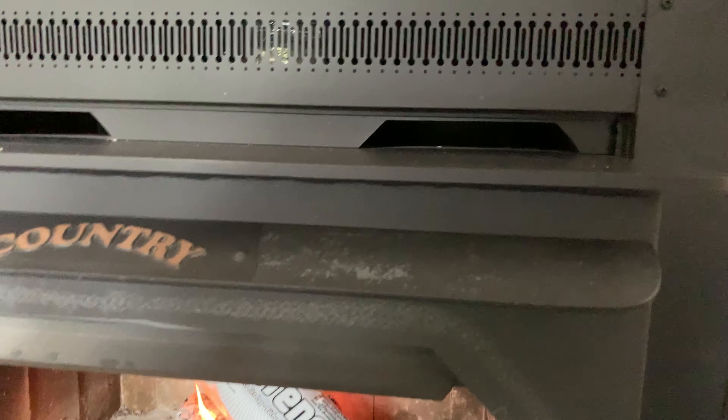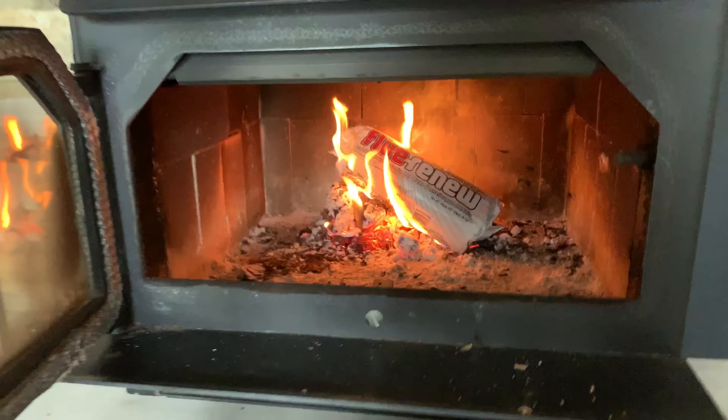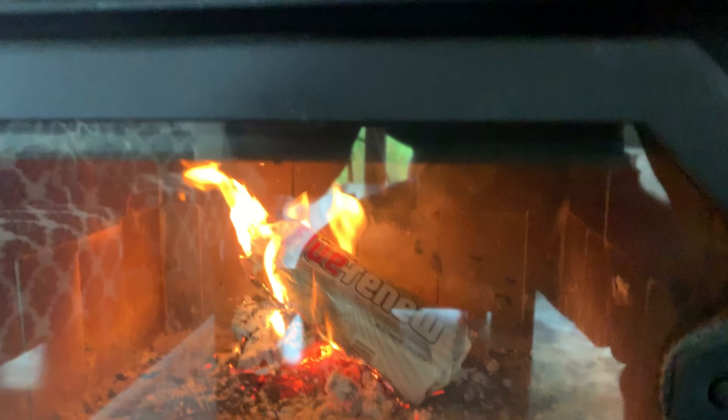It obviously does not replace cleaning a chimney officially with a brush and a rod, but this is a good way to do something — be a little bit safer than you would be otherwise. So let's let this thing burn and hopefully feel safer.